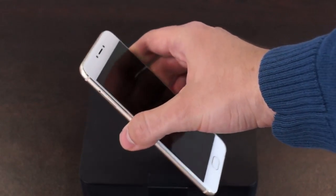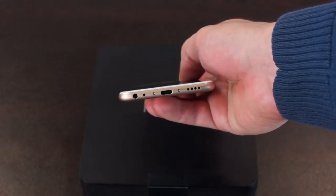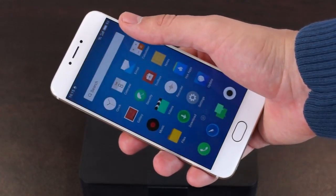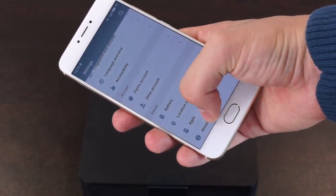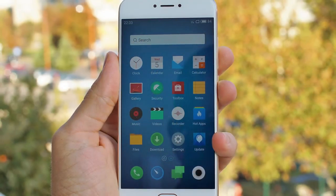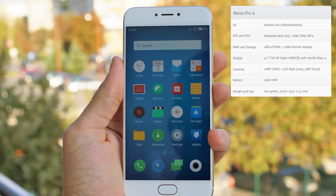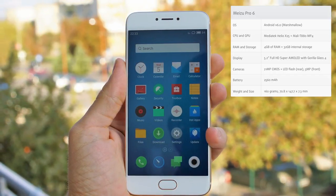The display is 5.2 inches, which is slightly smaller than that of the cheaper Meizu M3 Note, but it is nonetheless a very high quality one. The resolution is Full HD and the panel uses Super AMOLED. As far as the pixel density is concerned, we are dealing with 423 ppi, which is a very good value for this price point. What is perhaps the most special thing about this display is that it's pressure-sensitive.